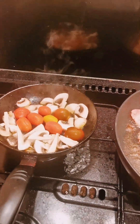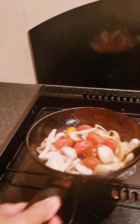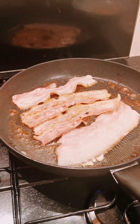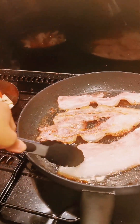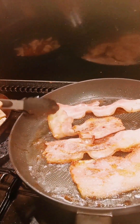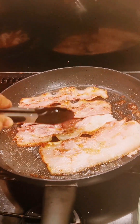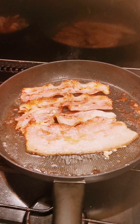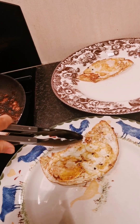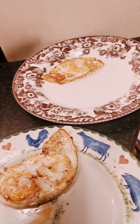Let's get started. I cook my egg in the mushroom oil till it's dark.